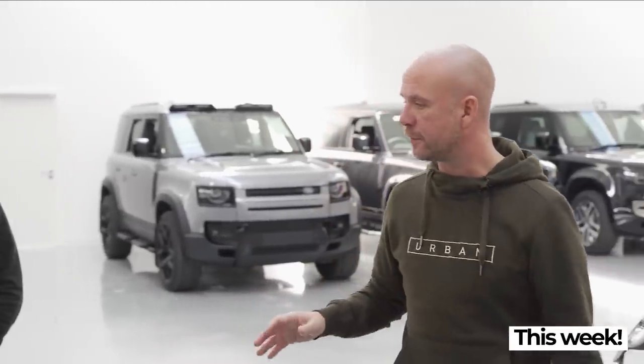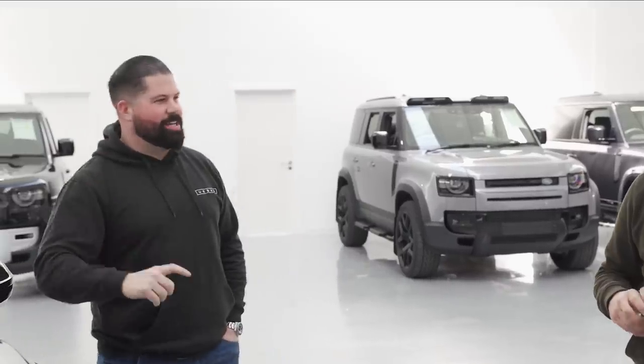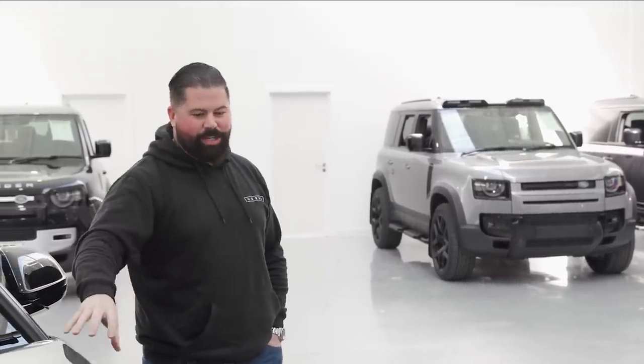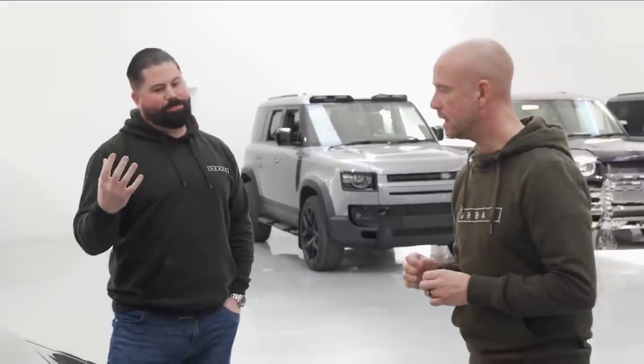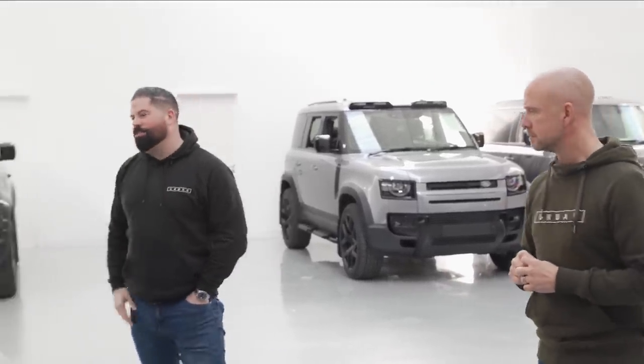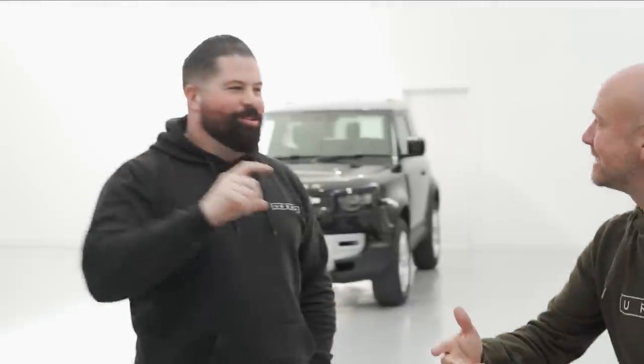Forged carbon front lip, side seals, arches, rear spoiler, and diffuser — done. This is the best Urus that we've built so far. The message to the new owner: this is the best Urus we've ever built. We'll continually keep saying that because it's good for marketing, and it also means it's a challenge for the next person to get the best one.